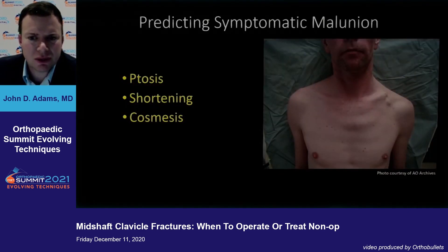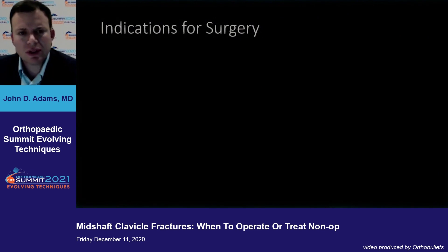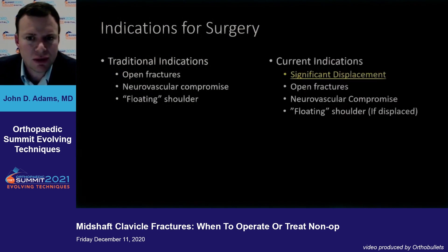What about malunion? As far as predicting it, looking at the patient and seeing ptosis of that shoulder will let you know it may end up in a symptomatic malunion. If they have significant shortening, and if the patient doesn't like what they see in the mirror — as far as the indications for surgery, traditionally it was open fractures, neurovascular compromise, and the floating shoulder.